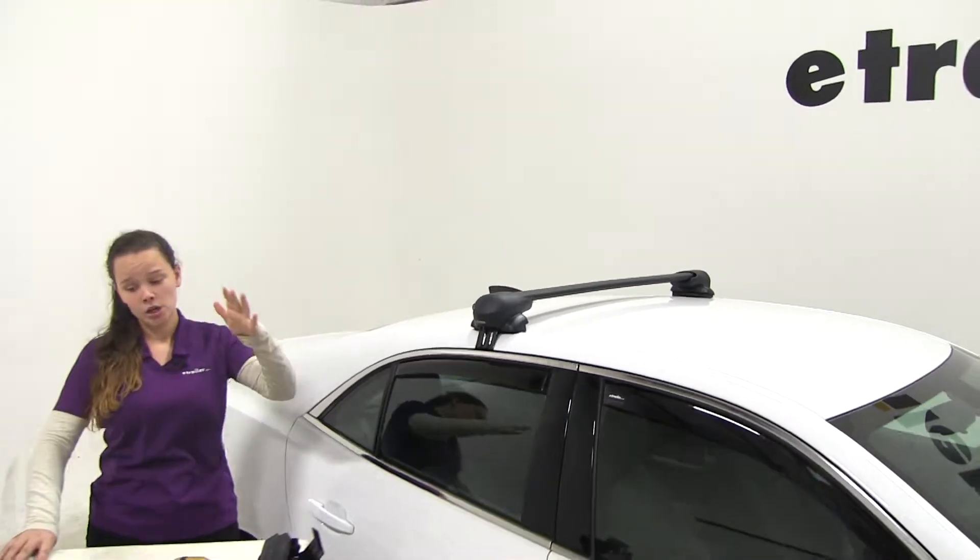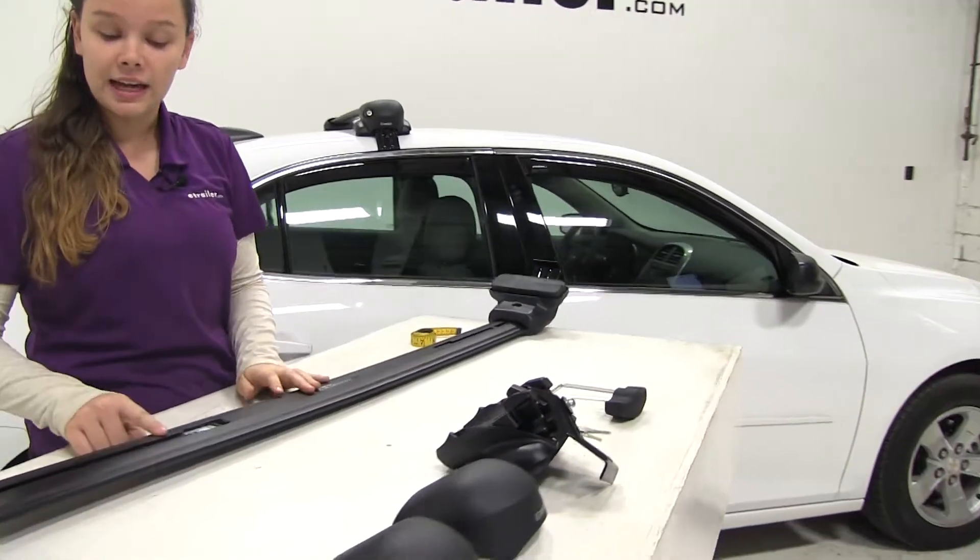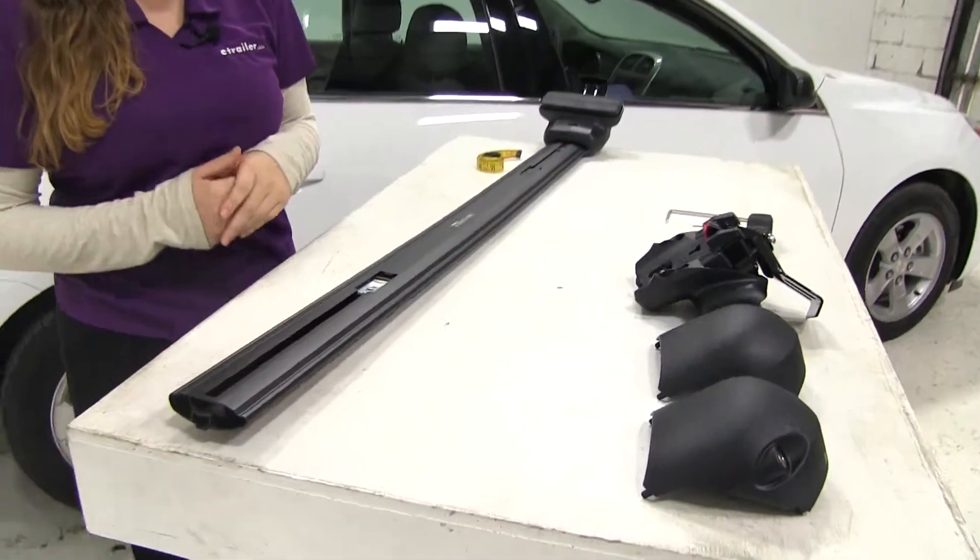We already have our back bar on. We're going to show you how we put the front bar together with that last foot pack, and then also how we put that onto our vehicle.